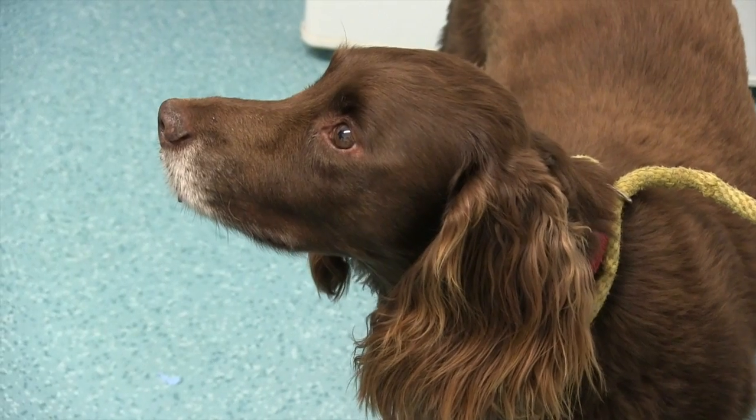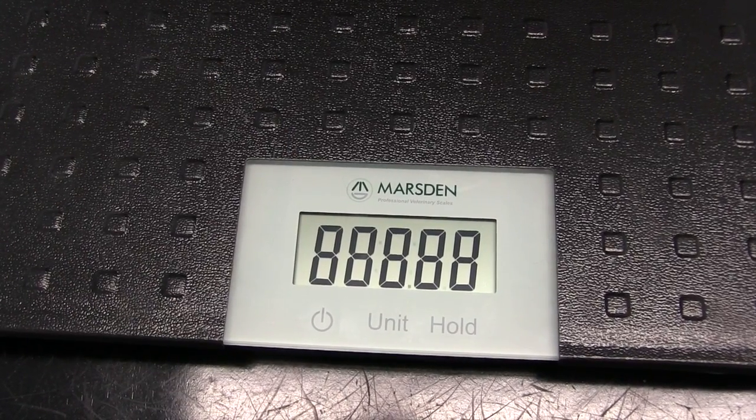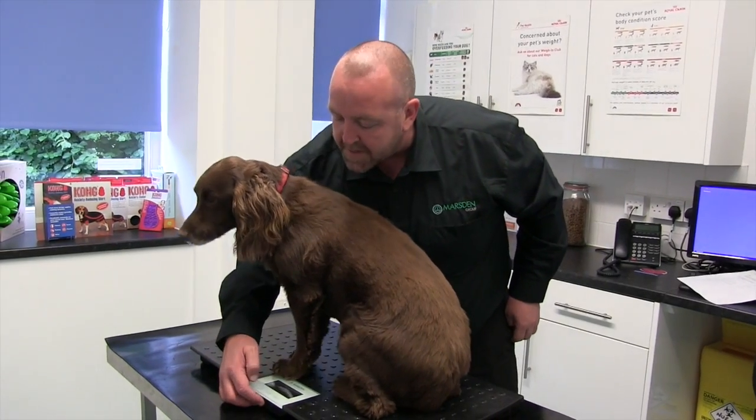Murphy here is going to help demonstrate the V100. To save any distress caused to your pet, turn the scale on before you weigh them. Once your pet's on the scale, press the hold button.